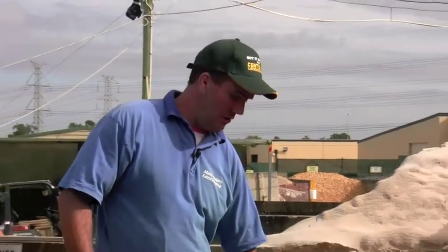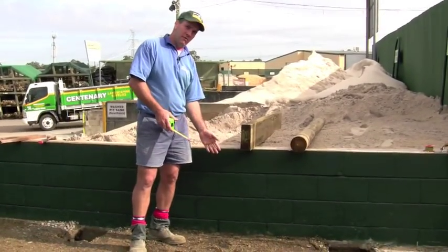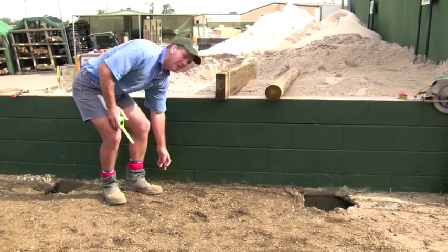Okay, what we're going to do today — remembering that this is our cut that we've got to work to — we have to allow for drainage off that cut to the back of the retaining wall. So we want about 100 to 150 millimeters from the face of our cut to the back of the retaining wall.